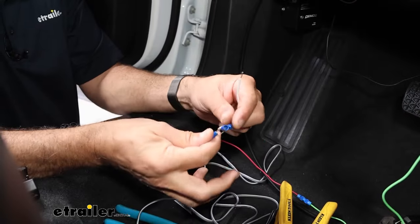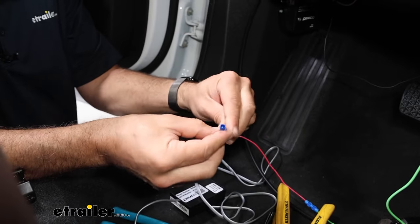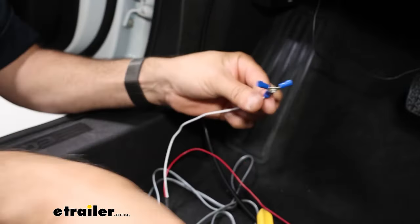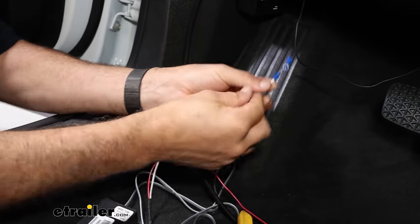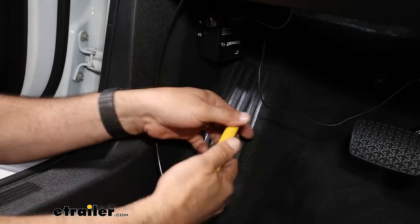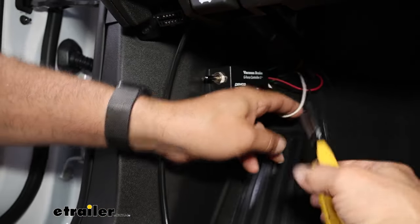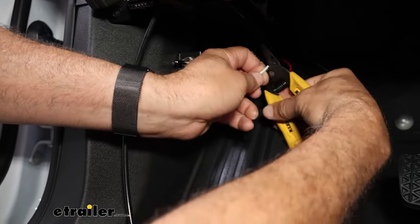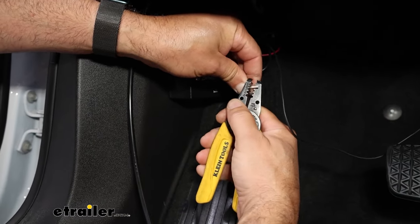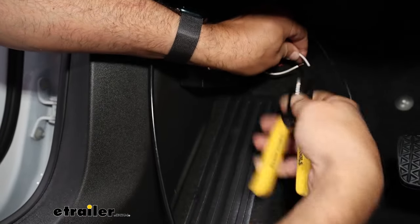Your kit is also going to include a three-way butt connector. We'll attach the white wire from our module, and the other two are going to attach to the white wire on our g-force controller. We can make that connection inside here — we ran all of the wires out, snip the white wire connector on the g-force controller, and put the three-way butt connector in line.